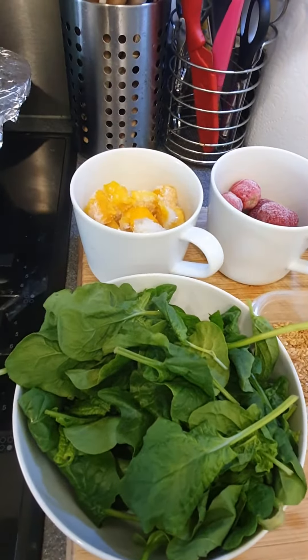I'll be drinking that throughout the day. I'm able to snack on stuff. So this is day one of my detox and I'm hoping that you guys will follow me on this journey to see how it goes.